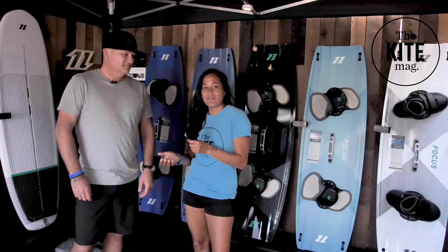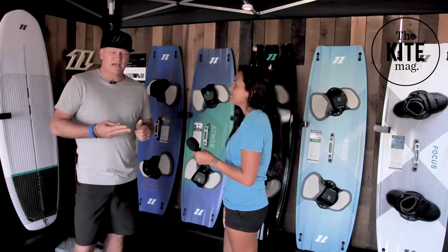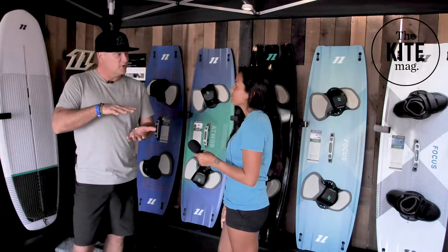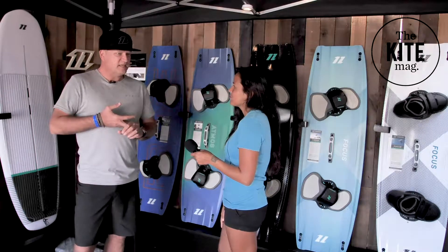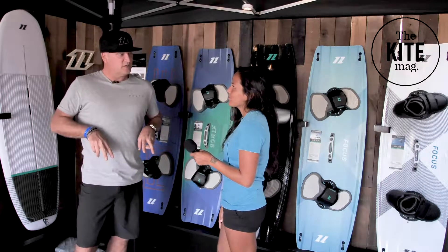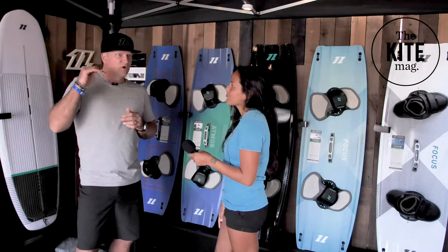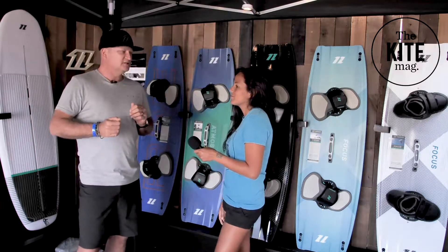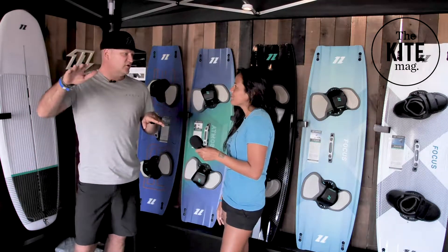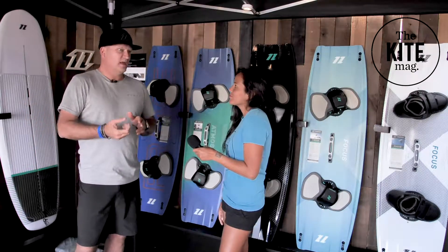So now we're checking out the new twin tip lineup at North Kiteboarding. Basically we have three different constructions. The first is composite, which is a standard wood with a glass laminate top and bottom sheet, polonial wood core — very simple. The second is what we call a hybrid construction, which is that same wood construction with two unidirectional stringers on the deck and base of the board, which give it a lot more torsional stiffness and a little bit more pop. And then right at the top of the range is a hundred percent carbon top and bottom with the unidirectional stringers — a real range of performance, strength, and price.